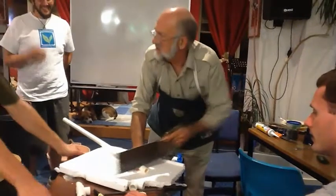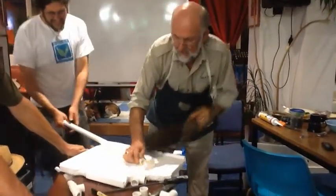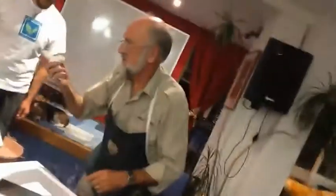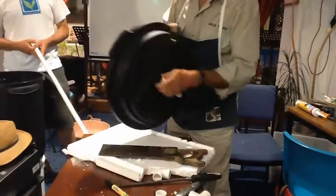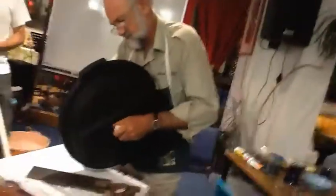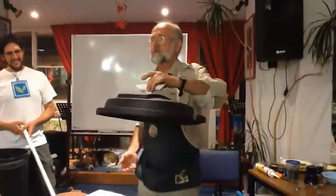Very accurate. That goes in there. Very good adhesive - nothing but the best for us. That goes on there, that goes in there, and that goes on there. We now have the entrance for our theme.